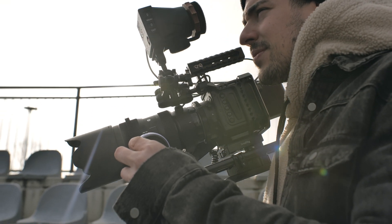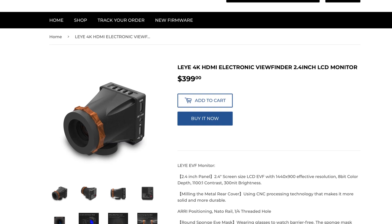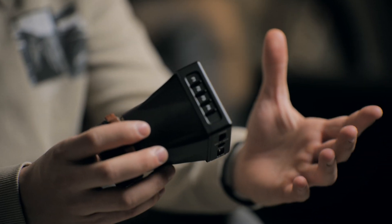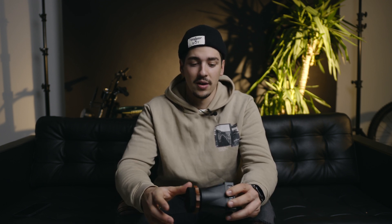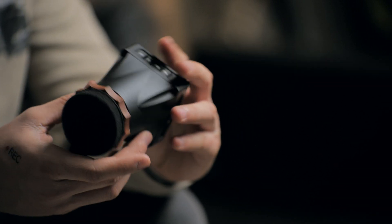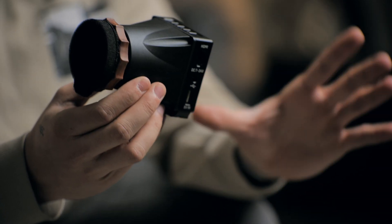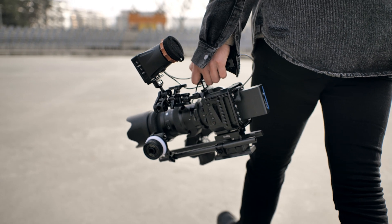This viewfinder is a really affordable one, and when Portkey sent me an email to test it out I was very intrigued because I don't usually have a lot of experience with viewfinders, other than my Sony A7 Mark II viewfinder or the ones that come with Sony cameras. So I was really curious to see exactly how a professional viewfinder would look.